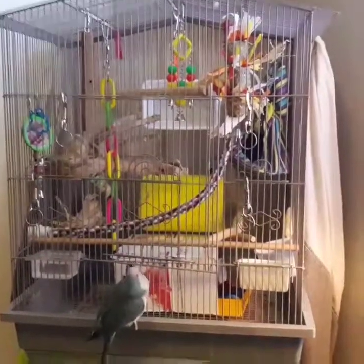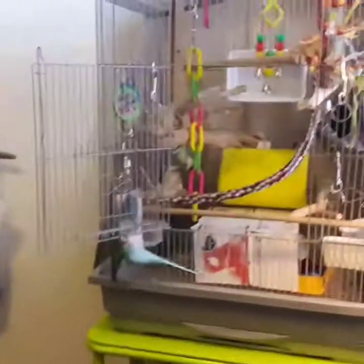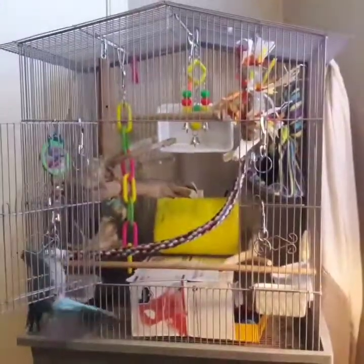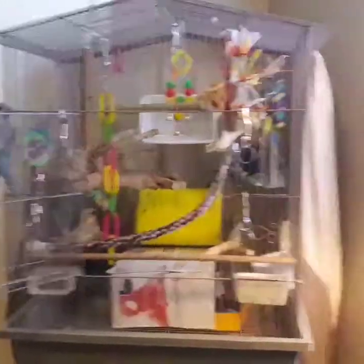Other than that I hope this helps some people out. He's swinging away there on his door. We're going to make some more videos to come — hope this helped everybody, and have a good afternoon.